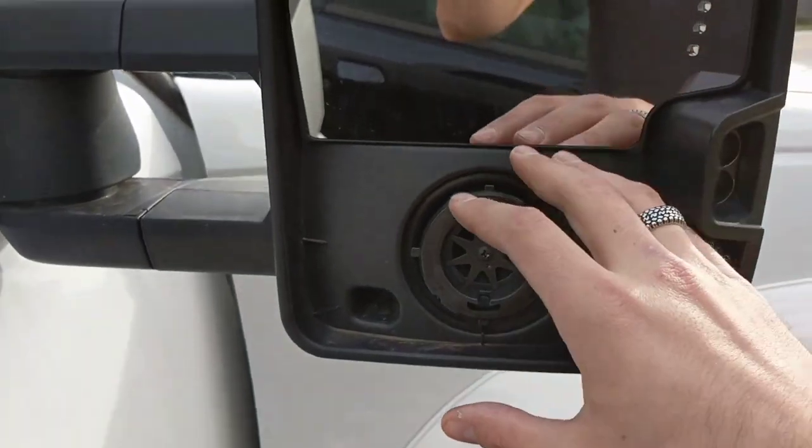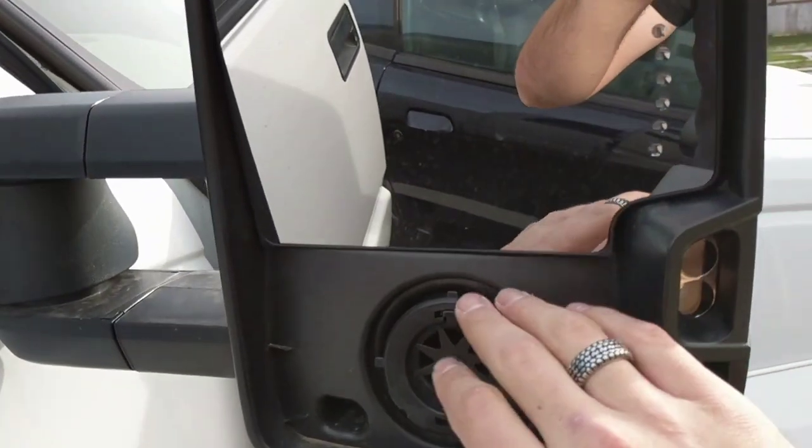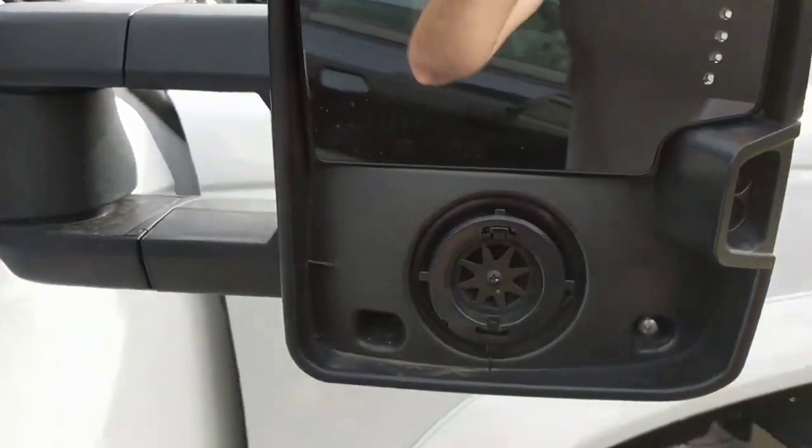First step: take your mirrors. If they're power, fold the glass completely down. Push the glass down with your power, or if they're manual, just push the glass all the way down.